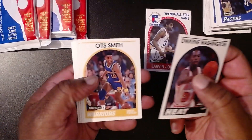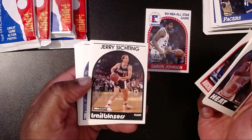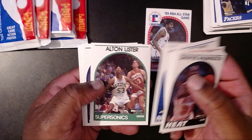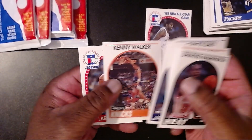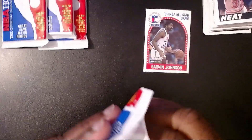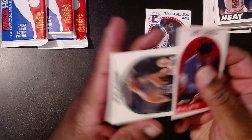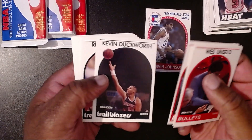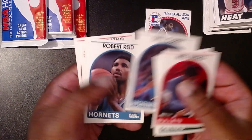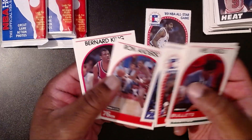Dwayne Washington again. Otis Smith. Mark Price. Wayman Tisdale. Ed Pickney. Alan Levo. Chuck Daly — coach of the Pistons. Greg Anderson. Willis Reed. Alton Lister. Jose Ortiz again. Greg Kite. Kenny Walker. Larry Nance All-Star. Wes Unseld, coach. Joe Klein. Don Chaney. Kevin Duckworth. Rick Adelman. Vernon Maxwell. Roy Hinson. Sedale Threat. Dell Curry — Steph Curry's dad. Johnny Newman. Then we have Moses Malone All-Star. AC Green. Ron Anderson and Bernard King.